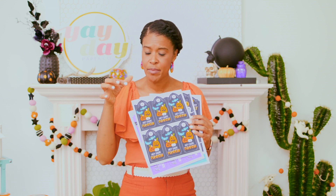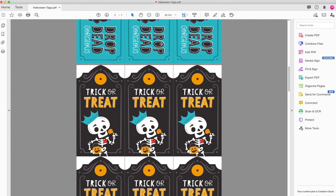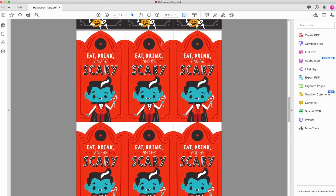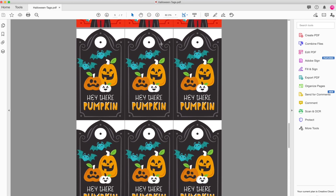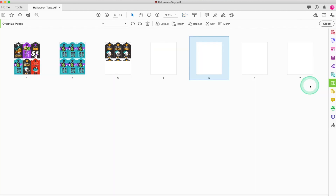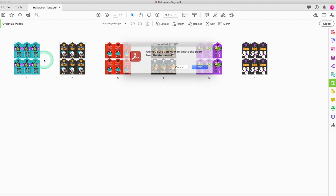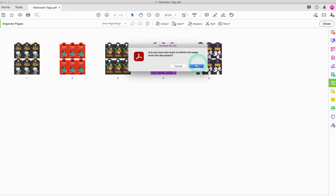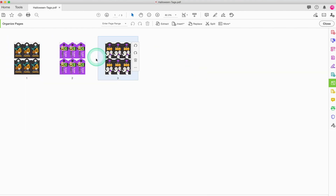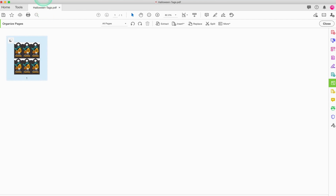When they print at full size they're really big, so I'm going to take you over to Adobe Acrobat to show you how to resize these to be mini tags perfect for our pumpkins. Open the Halloween gift tags in Adobe Acrobat. Scrolling through, you'll see the first page has all the gift tags on one page, and after that there are full pages of each design. For this project I want to use only the 'Hey There Pumpkin' gift tag, and I want to make the tags smaller and fit more on the page. Go over to the right and select 'organize pages' — you'll see all the pages in the PDF appear on your screen. Delete all the other pages except for the 'Hey There Pumpkin' gift tag page. Don't worry — these changes will not affect the original document and you'll still be able to access all the other gift tag designs later.